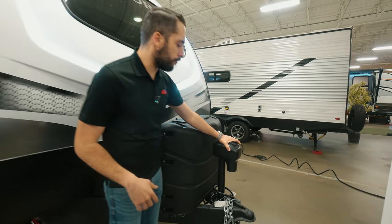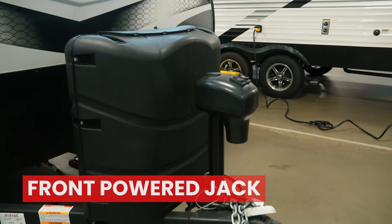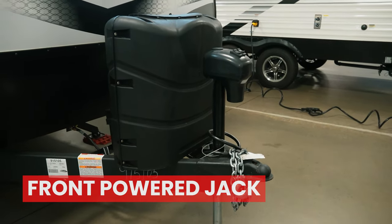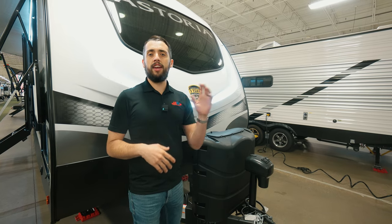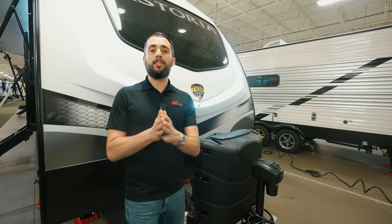First starting up front, we're going to have our front power jack. Right behind that, we have our two 30-pound tanks. We have the big tanks on here that will be filled on day of pickup with Funtown. That is a huge feature — Funtown includes your propane, your batteries, your pre-delivery inspection, and your walkthrough at no extra cost to you.